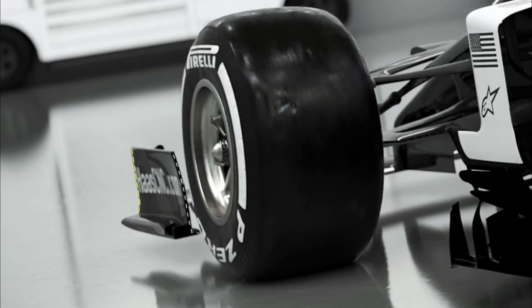Talking of the endplate, take a look at this rearward view — it quite clearly shows how far off the vertical axis it is, and even more so at the rear, where they're trying to encourage flow across and around the front tyre to influence the wake that's been created.